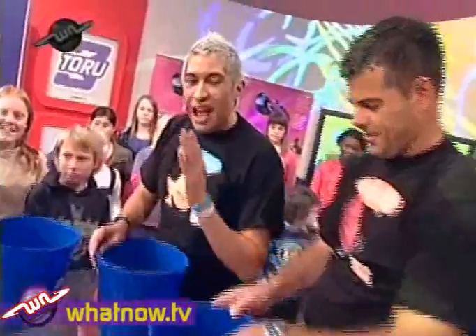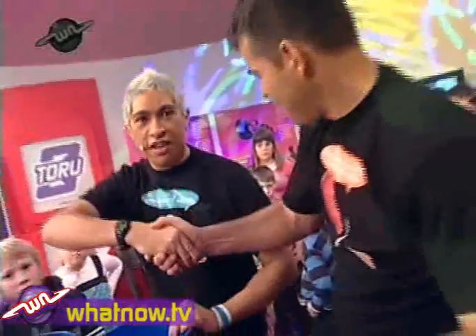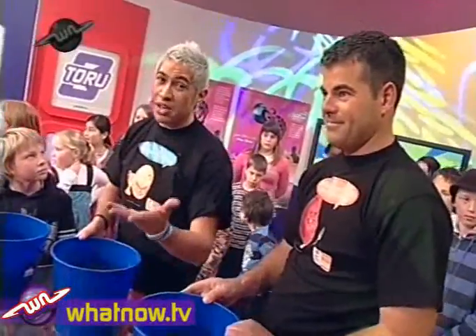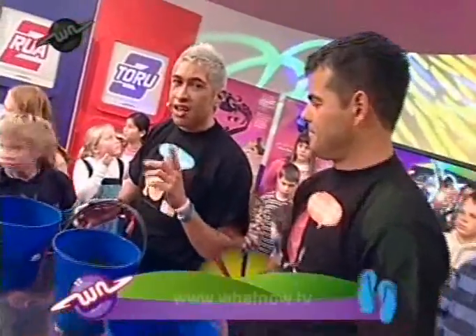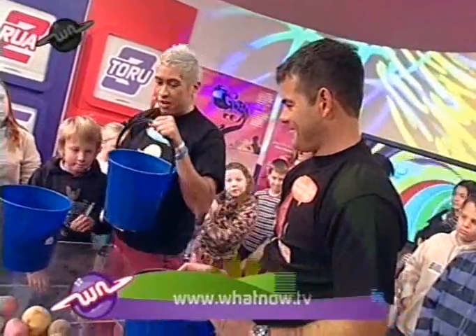Now the important thing is, how long do I have to wait before I can eat my very own potatoes that I've grown with my bare hands? About 60 to 70 days if you look after them and talk to them nicely. So 60 to 70 days and then you'll be ready to eat your own potatoes. Thank you so much for doing that. If you guys want to grow some potatoes of your very own, you can go to the WhatNow website — we've got all the instructions right there. I'm going to look after my spuddy right now and see how well he grows.